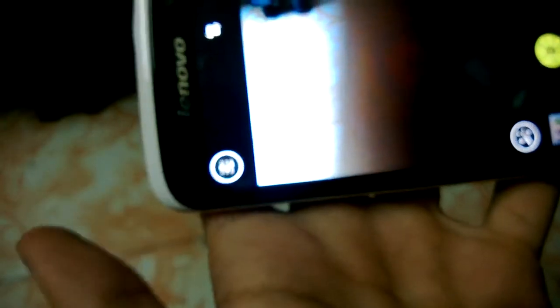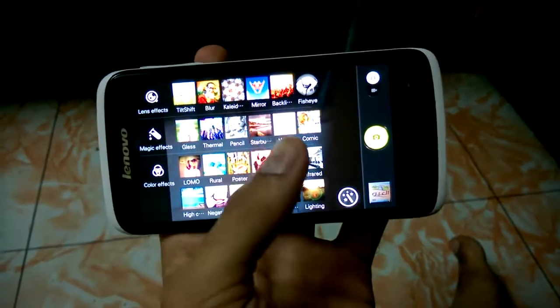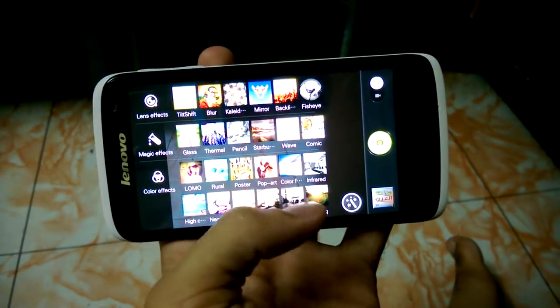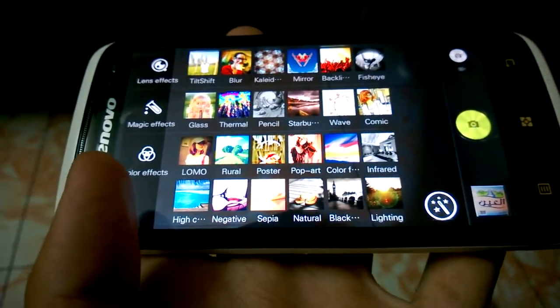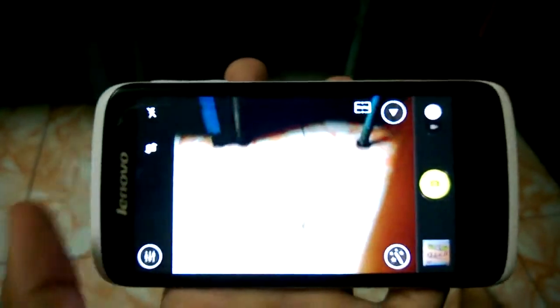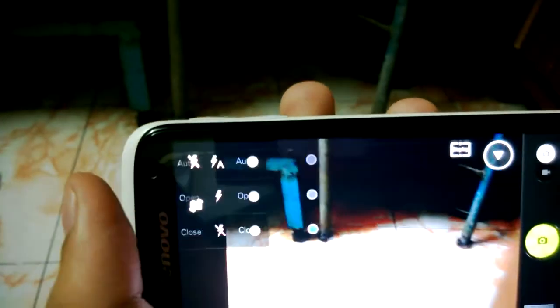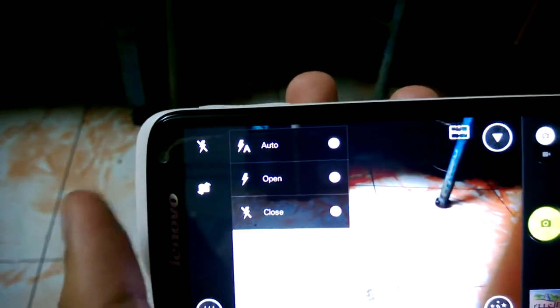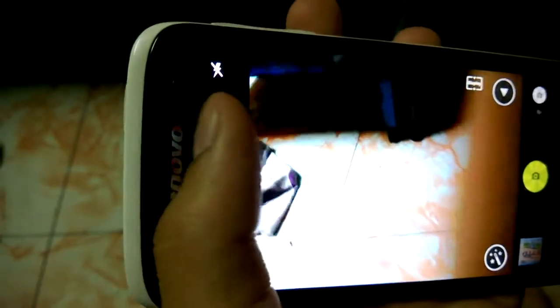And there is a settings option. I'm showing you — this one lets you select your mode, whatever you like, easy for you. Go and select your mode — Glass, Lomo. Easy for you to select and capture. And this one is the flash, on and off — simple auto, open, close. And there is a camera switch for face camera and back camera.